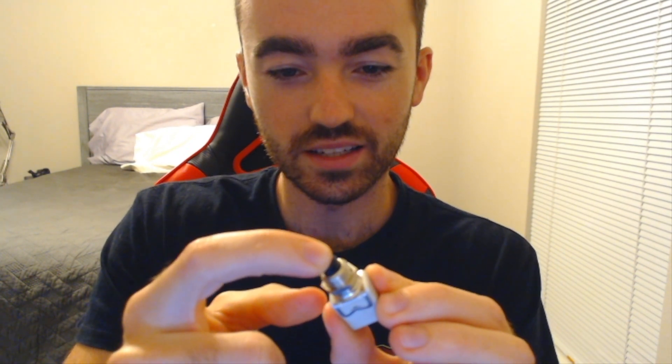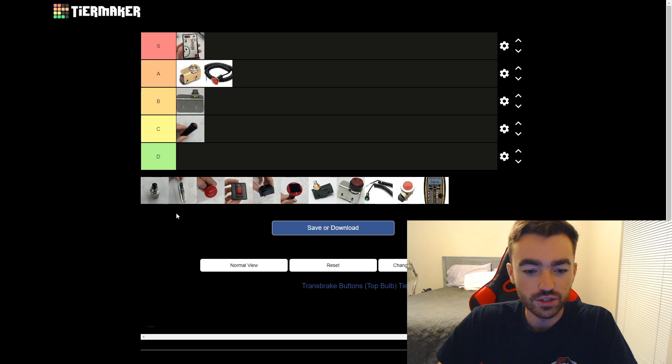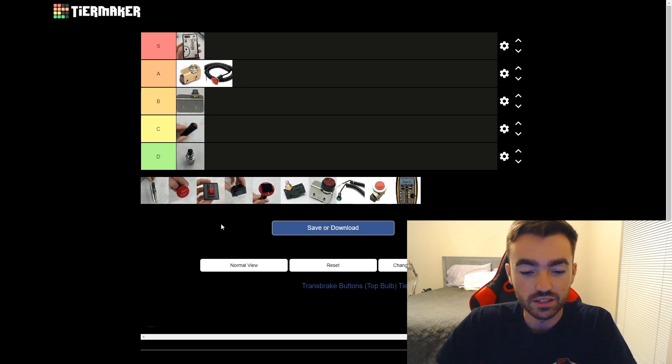Next up we have this little guy I found in the shop. I hope my dad never used this thing because — well, actually I'm not even sure if it's a trans brake button — but there's just nothing good about it. It squishes down and then you can push it further, and you just can't ever get the same pressure on it. F tier for sure. Okay, we don't have an F tier, so D tier.